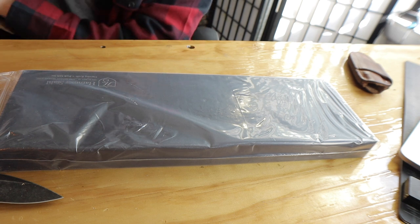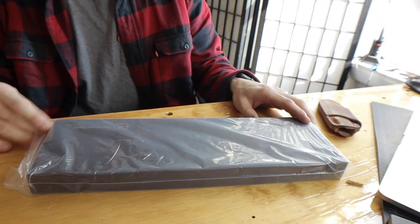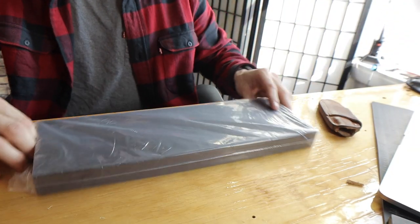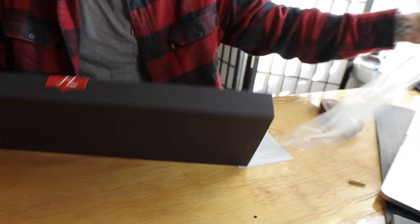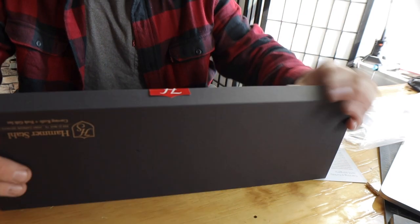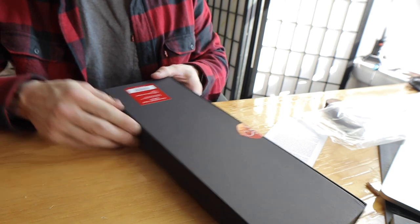Carving knife and fork gift set? Well, okay. Maybe it's a kitchen knife set or something. The box? Nice. Carving knife and fork gift set.